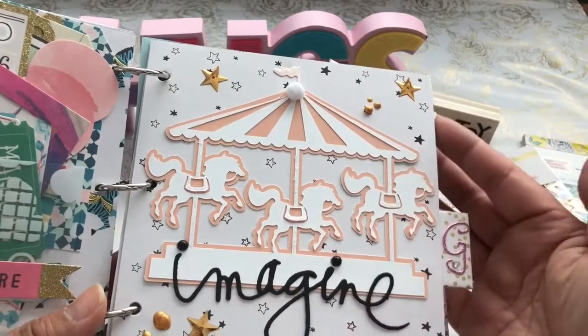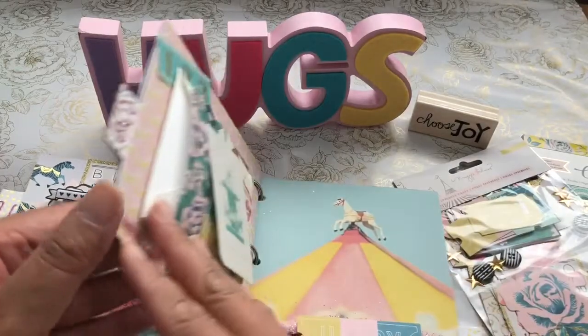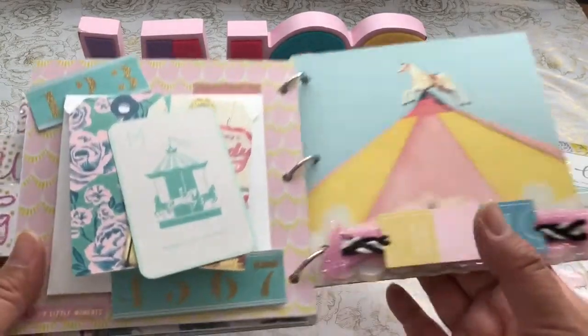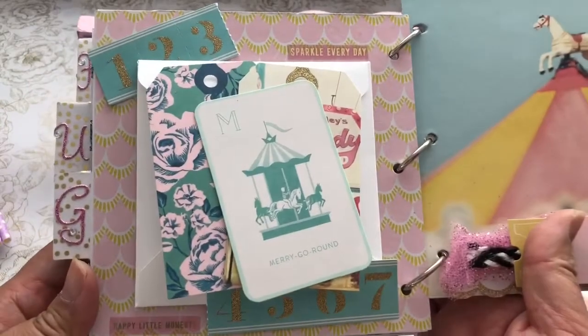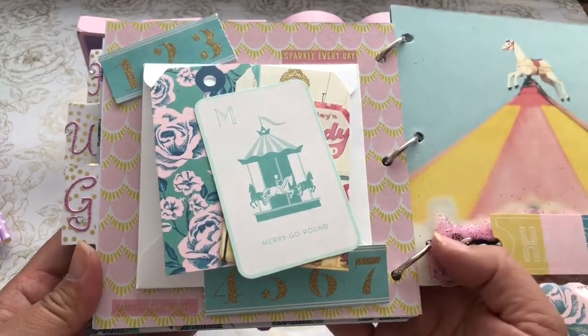These are some gold pearls that I added — they're similar to Nouveau Drops, but I picked those up at Joann's. I don't remember the name of it, I don't have it in front of me, but if anybody's interested in finding out what that is, please leave a comment below.